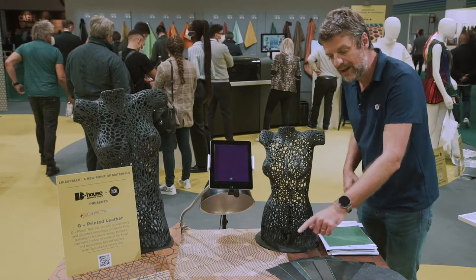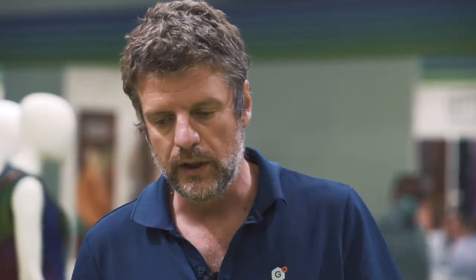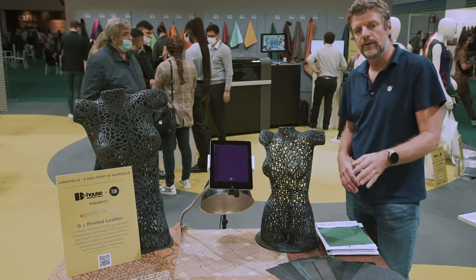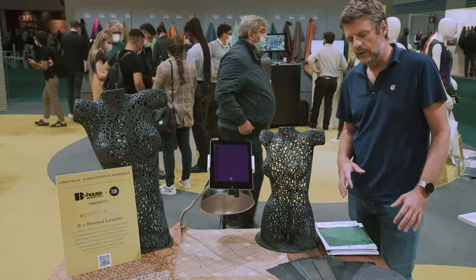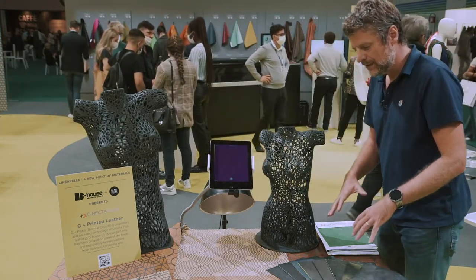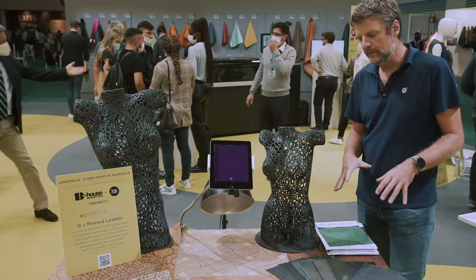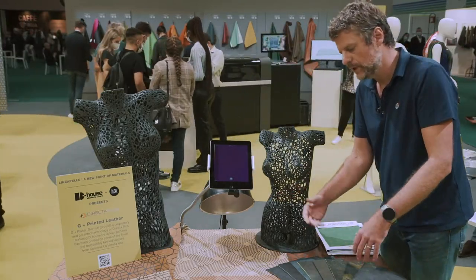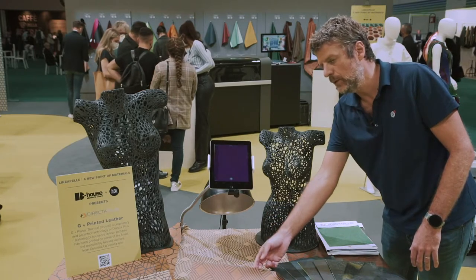You can see here especially some leather samples. Thanks to this special paste we created what we call a planar thermal circuit. It is a net thermal conductive that is able to spread the heat all over the surface — in this case of this leather sample.